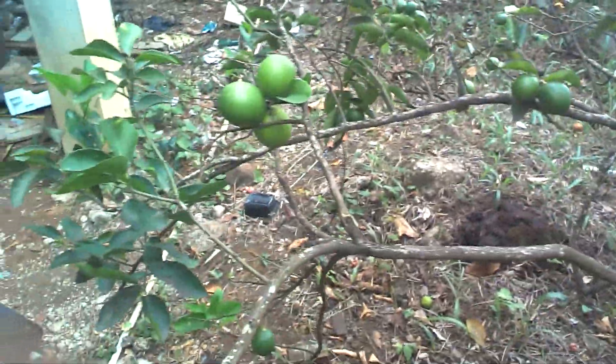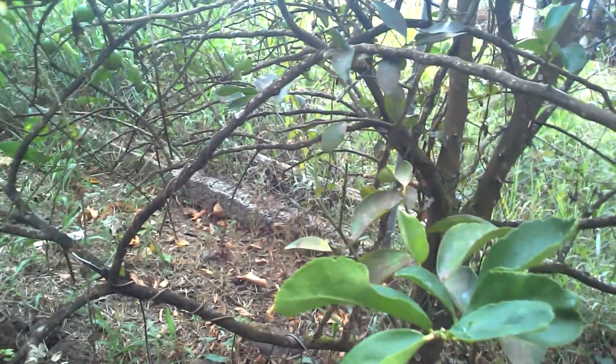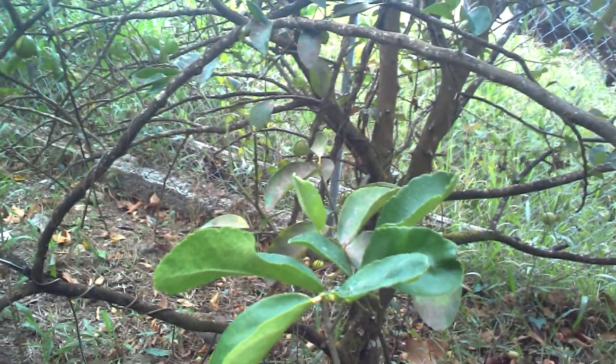So yeah, this is my lime-orange tree. See you in the next one. This is Science Vlog here, goodbye.